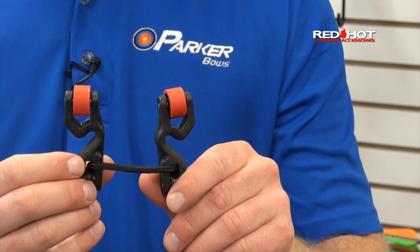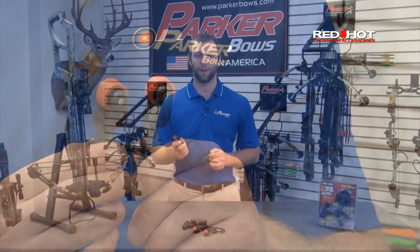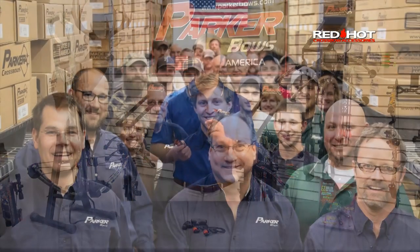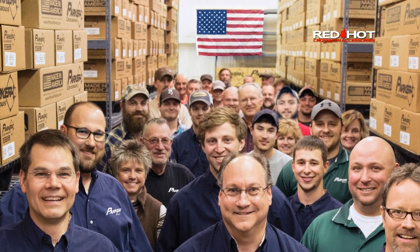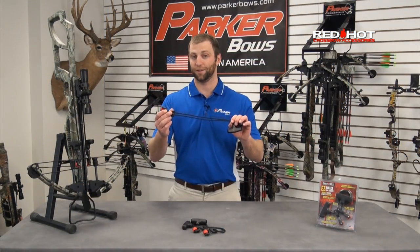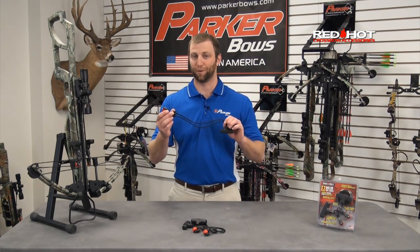It's also maintenance-free, requires no lubrication, and will provide many years of reliable service. Best of all, it's made in America and backed by Parker's legendary commitment to excellence. This is the Red Hot Easy Roller Rope Cocker from Parker.